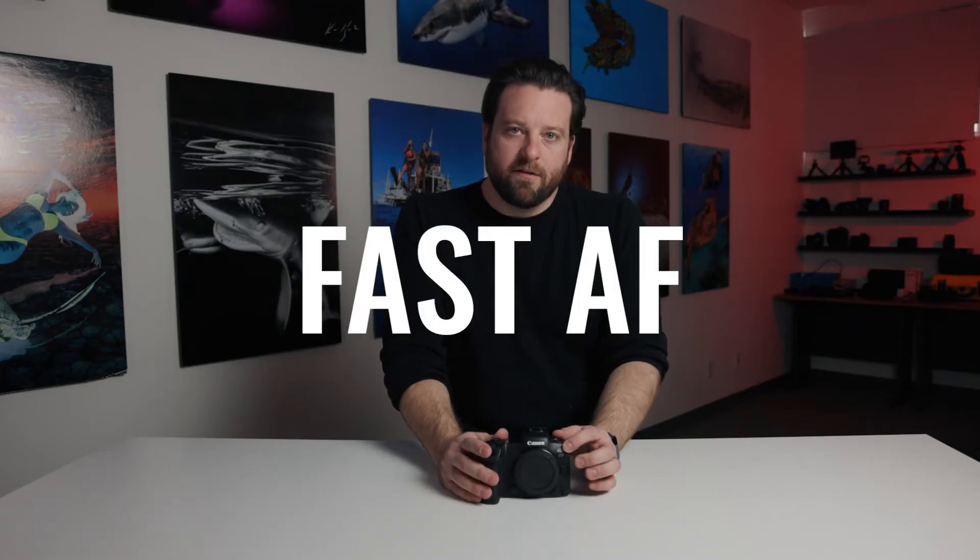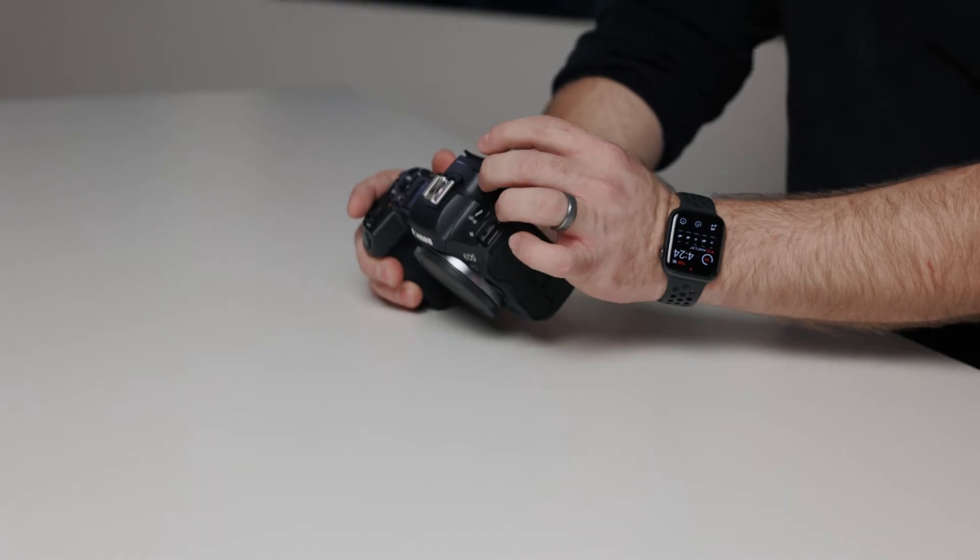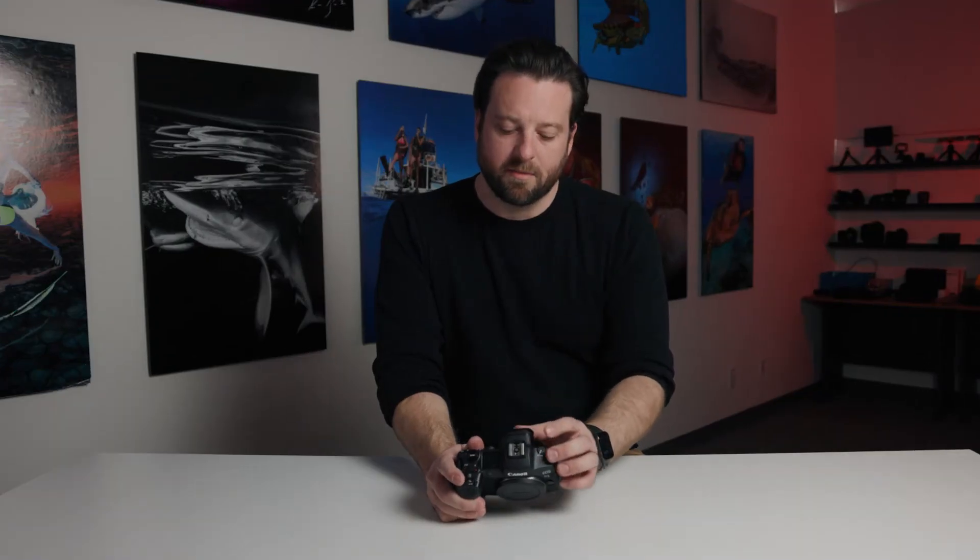The autofocus is extremely fast and accurate. It has an electronic viewfinder, or EVF — it's something you have to get used to, but once you do, it's very useful. You can preview your image; it's like a heads-up display. And lastly, it has a great control interface, both physically and in the menu system — all the way from working in the camera to post-processing, it's very intuitive.